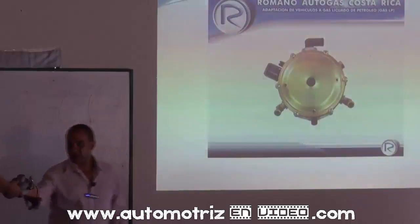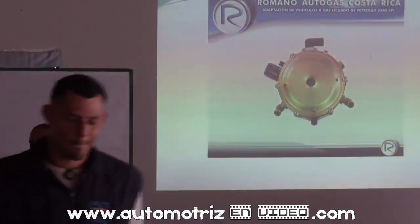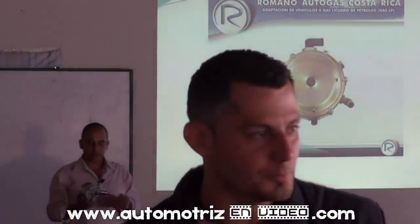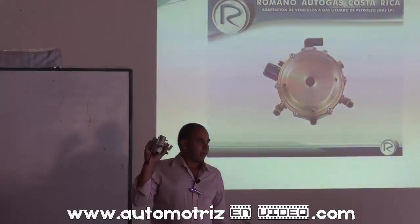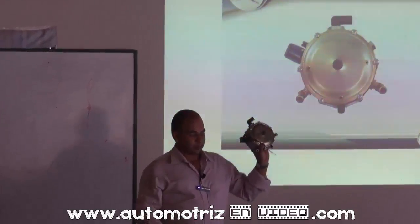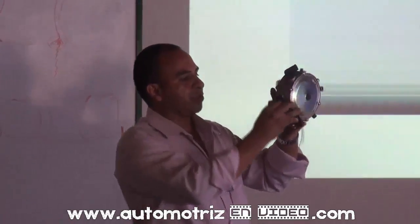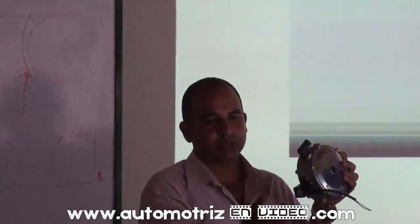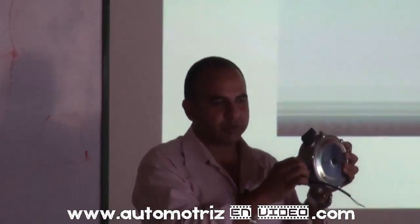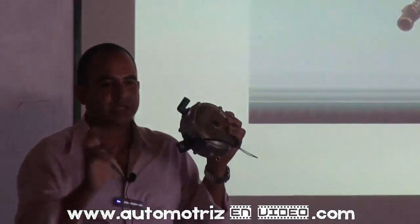¿Estos tornillos son de carácter? No, esos son llaves de paso — cerrar y abrir, nada más, como la llave del tubo de su casa. En los carburados, aquí es donde vamos a reducir la cantidad de emisiones. Si abrimos mucho, entregamos combustible. Si cerramos, cerramos combustible. Hace la misma función que un tornillo mezcla en un carburador.